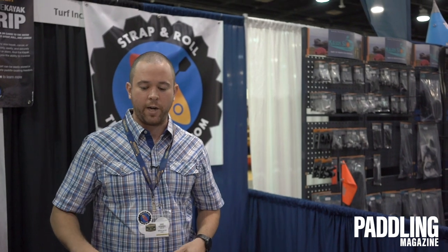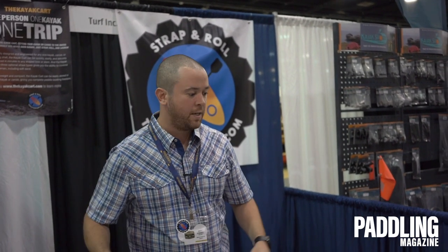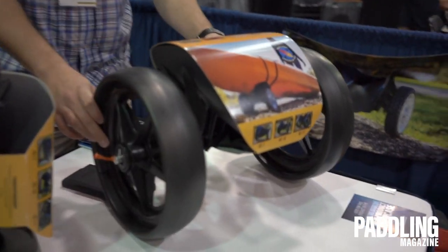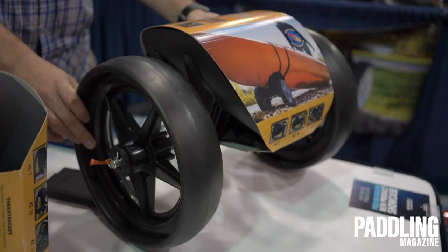Basically this is for regular traditional sea kayaks. It's going to work for pretty much anything but a sit-on-top kayak — you're going to have a little bit of trouble with that, which we are working on. This model is for the beach — sand wheels. I think it's pretty straightforward.